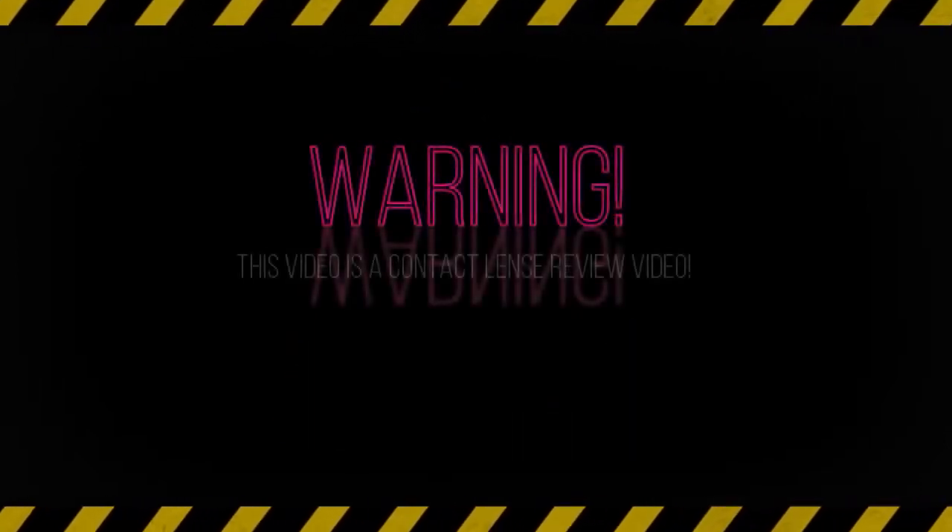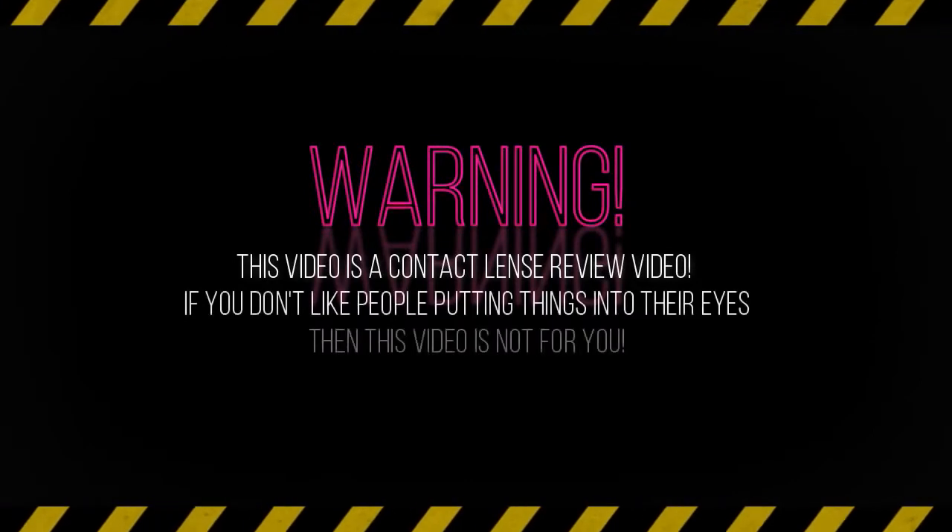Warning, this video is a contact lens review. If you do not like people putting things in their eyes or being close to their eyes, this video is not for you. Hey everyone, my name is Lynn, aka CLXE, and today we're gonna review my order from Pinky Paradise. Little disclaimer like always: this video is not sponsored, the link in the description is not an affiliated link, and everything I'm gonna say in this video is 100% my opinion.